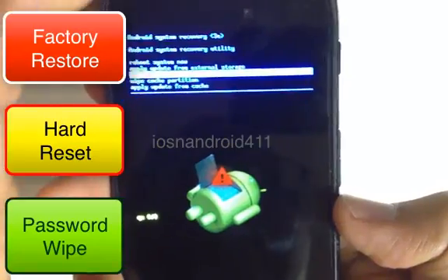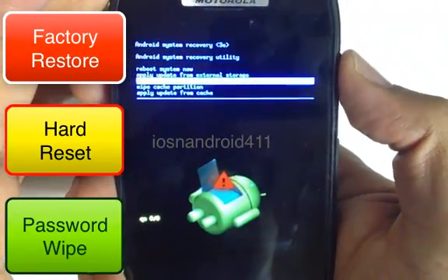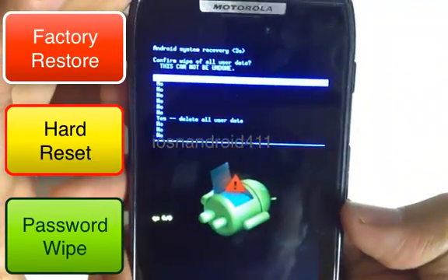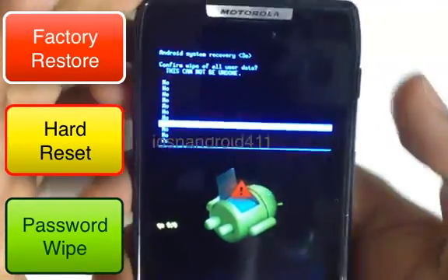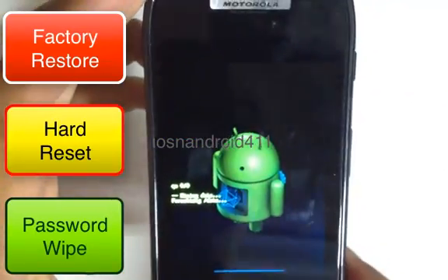To select it, press the power button. Select 'Wipe Data / Factory Reset,' then the next option asks if you're sure. Scroll down to 'Yes' using the volume down key and confirm again with the power button.